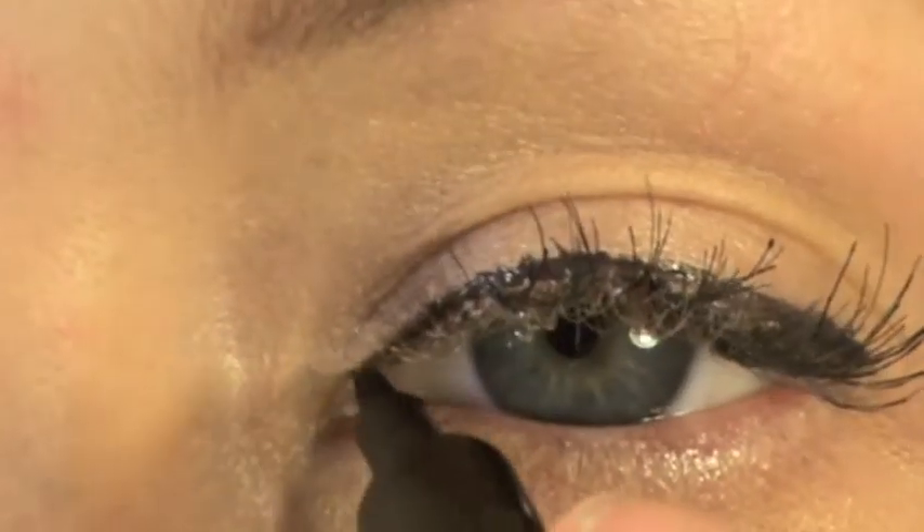Once you've applied your individual false lashes, even if you already have your makeup and eyeliner on, I always recommend going through with a little bit of liquid liner just to hide any bands or any glue texture and to make them look more natural. I do this with my full sets of false lashes as well — it just gives a beautiful, more natural finish and makes your lashes appear a lot thicker and fuller.